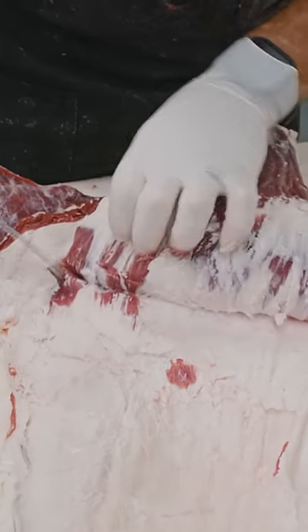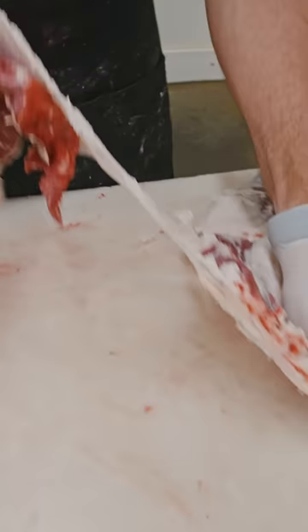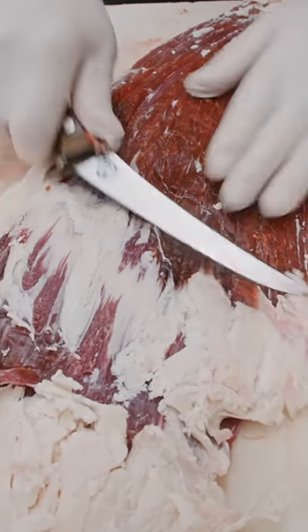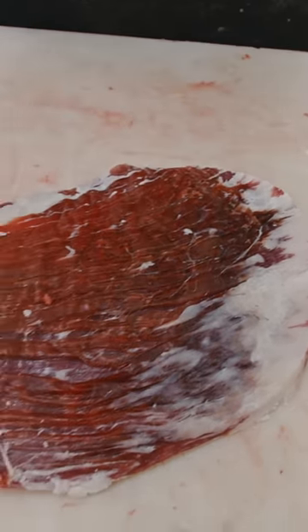Just pull this flank steak down and out, just like that. This fat line right here — that's the bottom of the flank steak. You can see it; it's like a little road map we follow. Just cut right there, and there you have your beef.